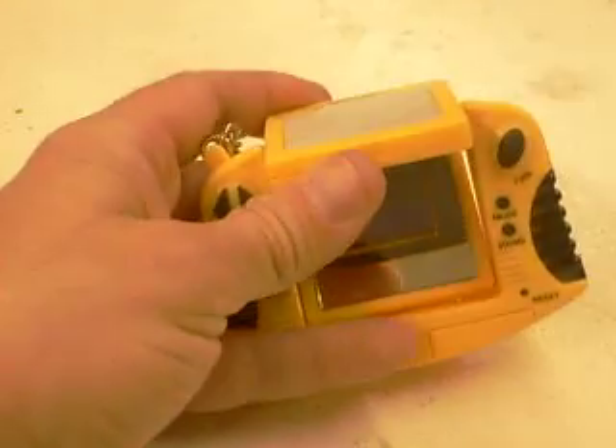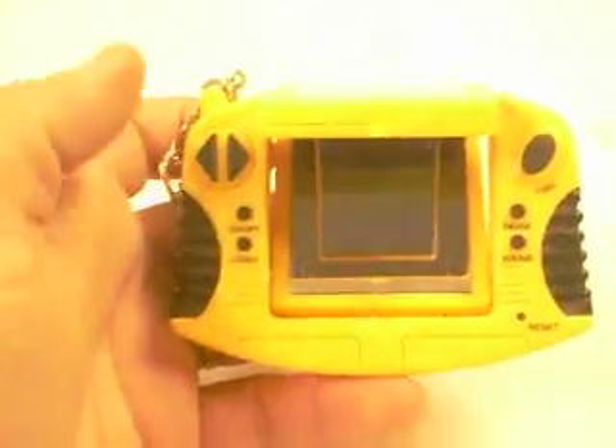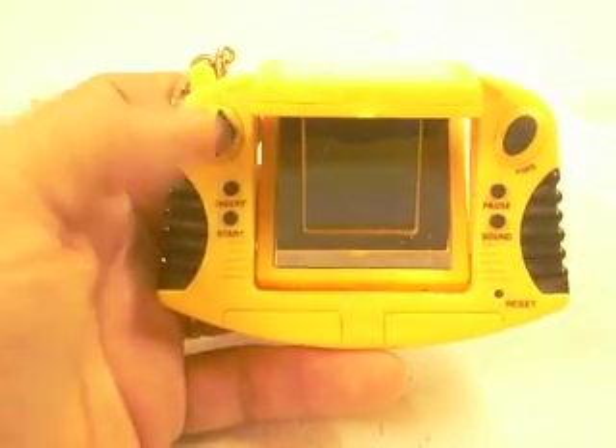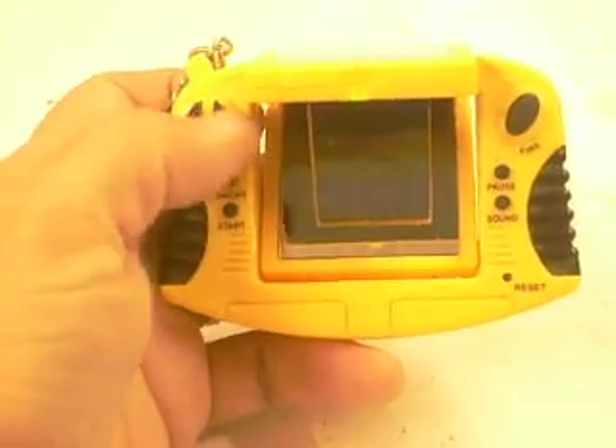Okay, it opened really easy a few minutes ago. I don't know why it's coming up fuzzy here. You have on and off, start, pause, and sound, right? And you have left, right, and fire.